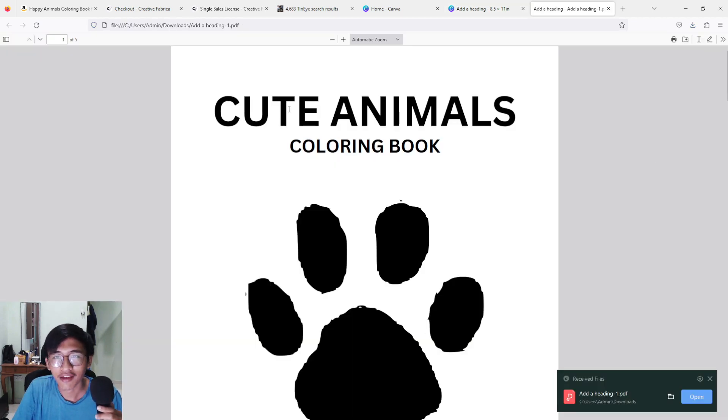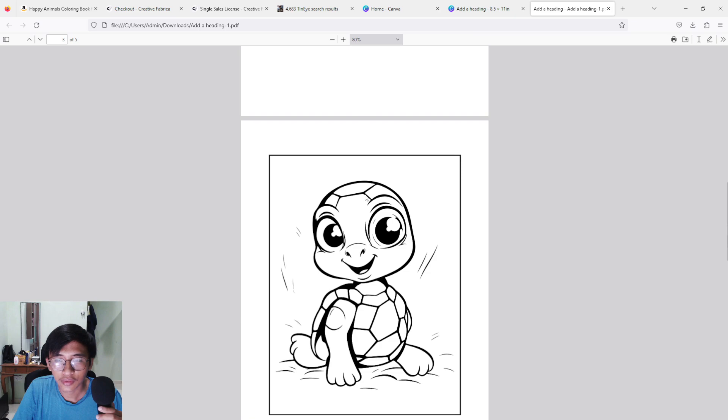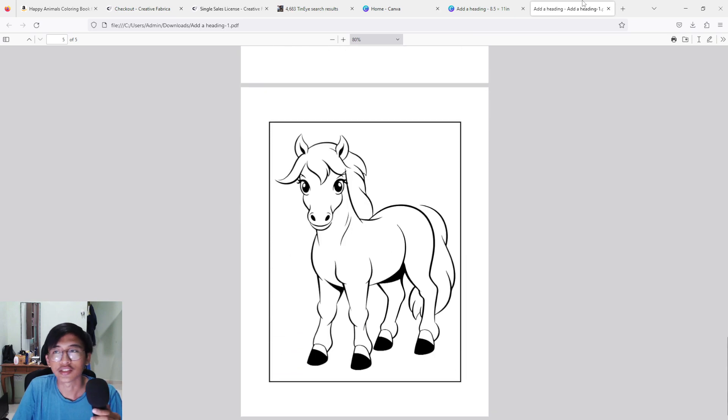That's it — your book is completed! For example, here is my book: the first page is 'Cute Animals Coloring Book' and all those images follow. That is all guys — I hope you like it and I hope it will bring benefit to your KDP journey. If you liked this video, please press that like button, and if you want to see more, please do consider subscribing. I'll see you guys in the next video — bye!